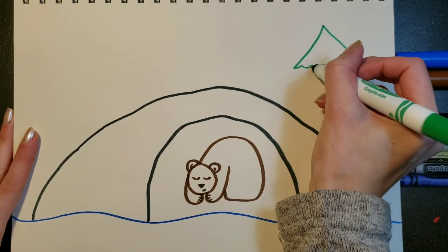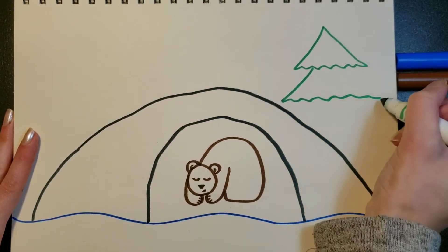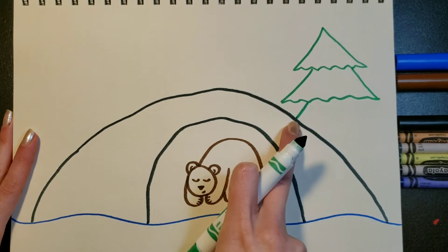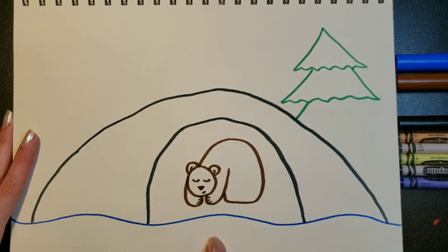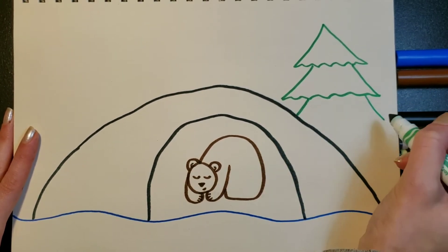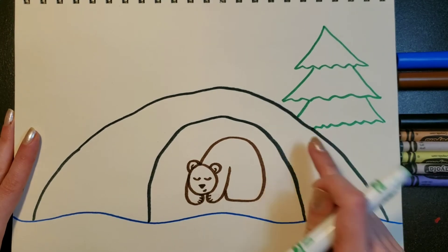Then I'm going to go over here and do a zigzag and connect it up to the top part. This one is just going to go right to my cave — I don't want my tree to be in front of my cave, so I'm not going to draw through it. I'm going to stop there because this tree is going to be behind it, and there are parts of the tree you can't see, so you have to stop the drawing right at the cave.